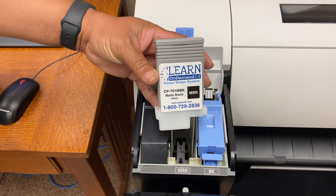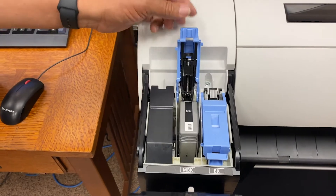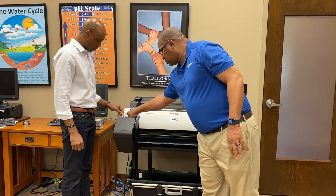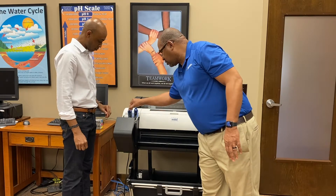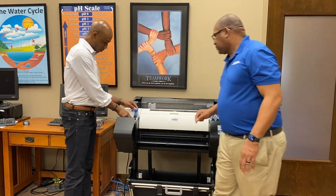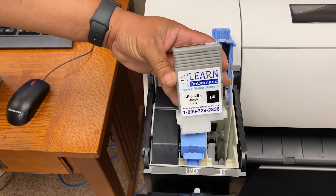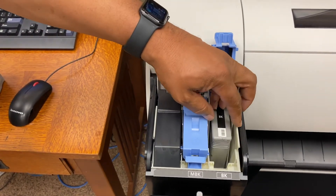You don't want to push it in. You just want to set it in there so that it drops. Then I close it. When I close it, it looks like it lowers it down.